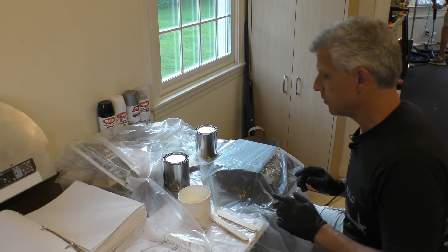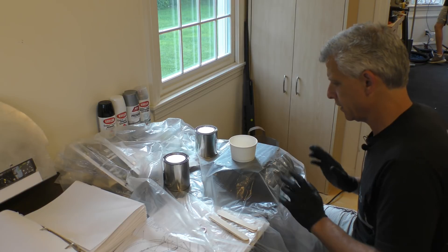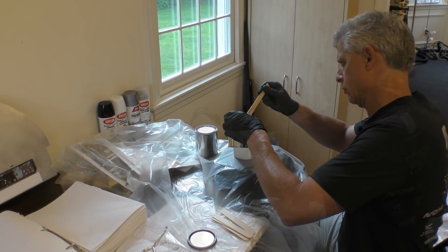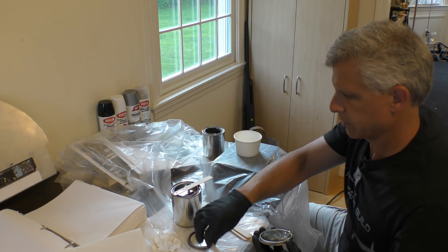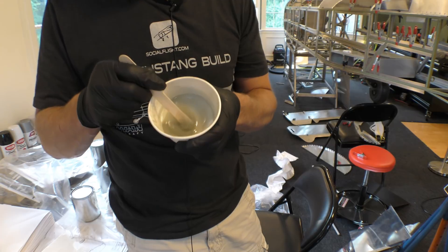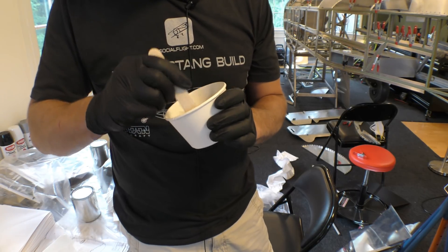The Uralane is mixed by weight. I've covered this over and we're going to put the can on here and zero everything out. Then we've got this part A. When it's all mixed, you've got kind of this grayish goop — that's our Uralane sealant. Let's build some airplane.